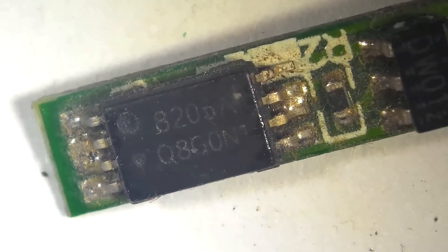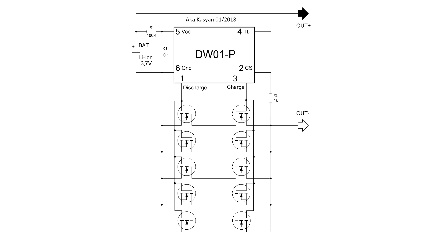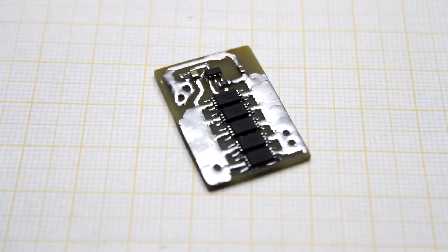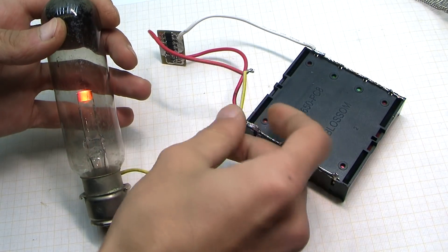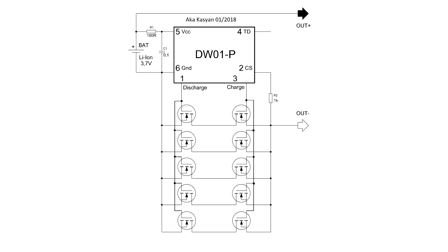If the FETs are connected in parallel, the resistance of their channel is much smaller, by Ohm's law. At lower resistance, the voltage drop is smaller, so the protection will trip at a greater value of current. Naturally, the parallel connection of FETs makes it possible to switch large currents — the more transistors, the greater the total switching current. Now it remains to realize the idea.